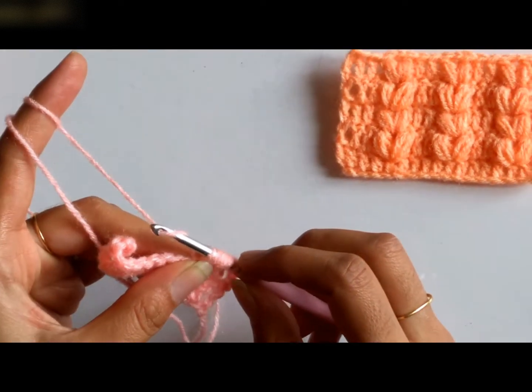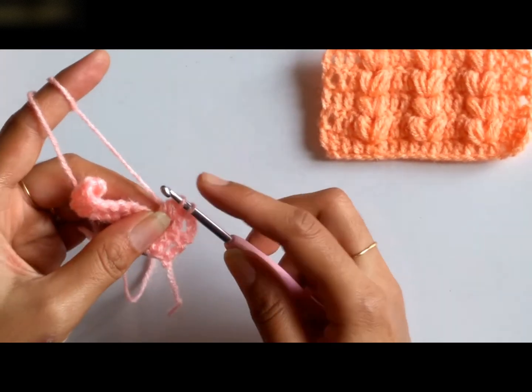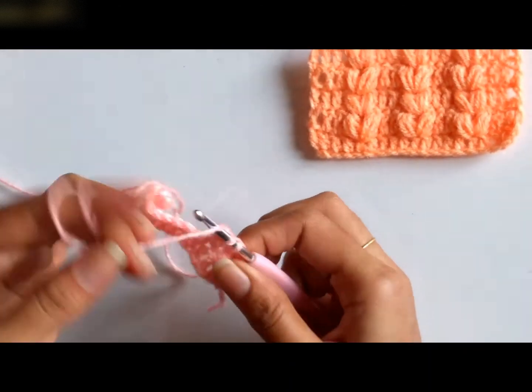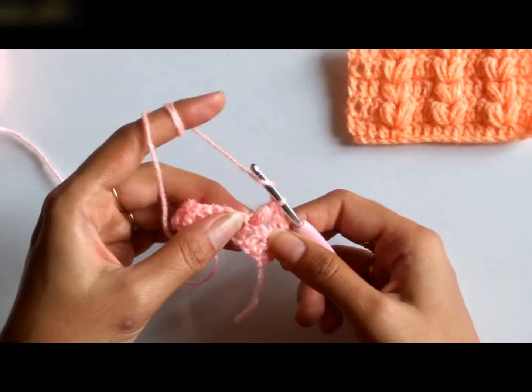So I shall yarn over and pull through all the 6 loops. Now I have 2 loops on my hook. Again, I need to yarn over and pull through 2 loops. So my first puff is done.